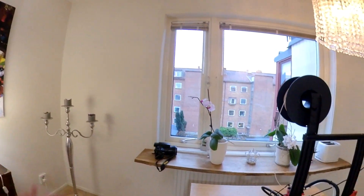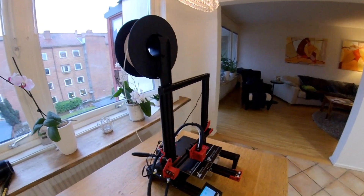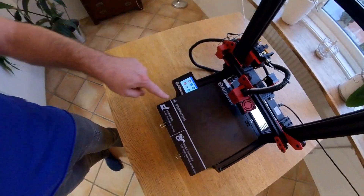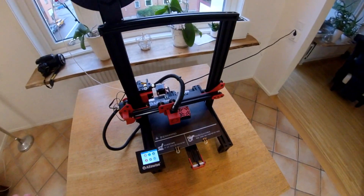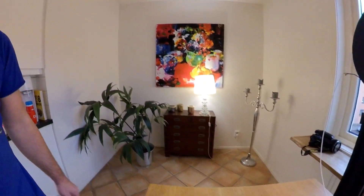Welcome everyone! Today I want to show you a very cool and very unique printer. This is the Alphavise UU-30 printer. The printing area is 220 by 220 by 250 — more or less a standard size, like the Ender 3, Getech A10, and so on.